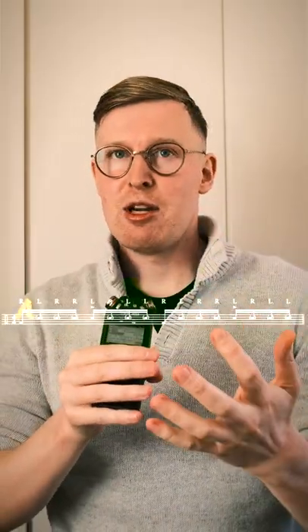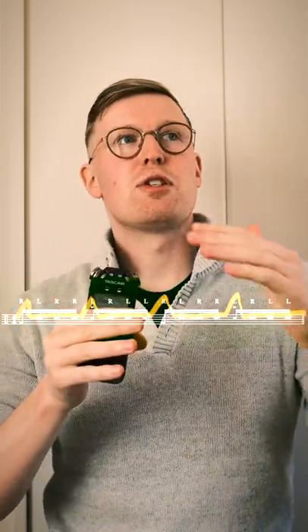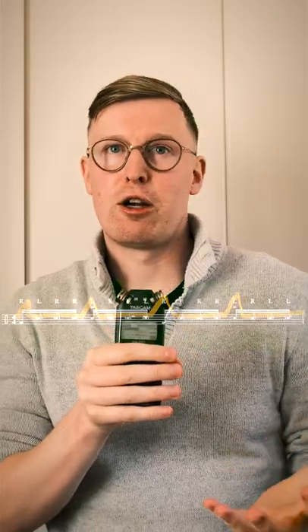Now while you do this exercise, what you need to think about most is the dynamics. Do you have a nice soft ghost note and a loud accent? If each hit was the same volume, it wouldn't feel at all like a groove.